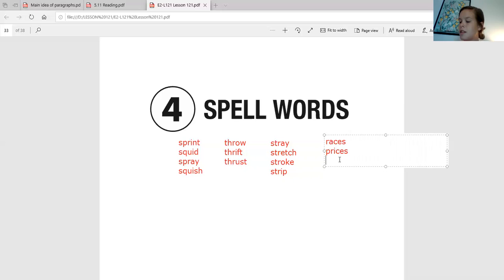Next up is going to be the word 'huge.' Say it back to me. Huge. And now let's touch spell it — huge. H-U-G-E. And then next up is the word 'cage.' Say it back to me. And now let's touch spell it — C-A-G-E, C-A-G-E. Awesome job.